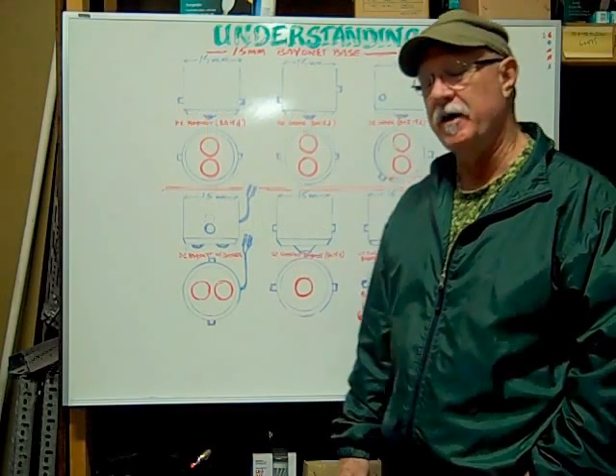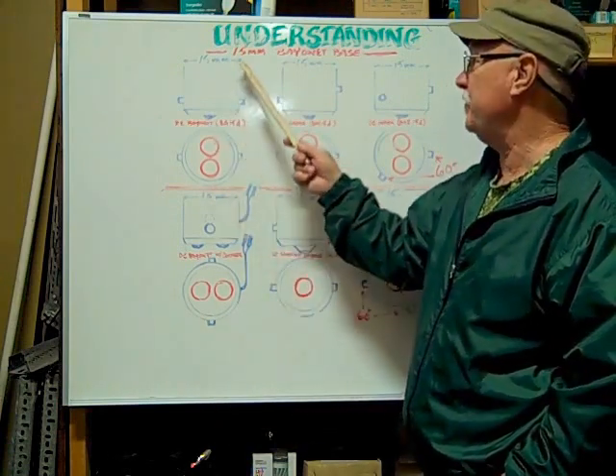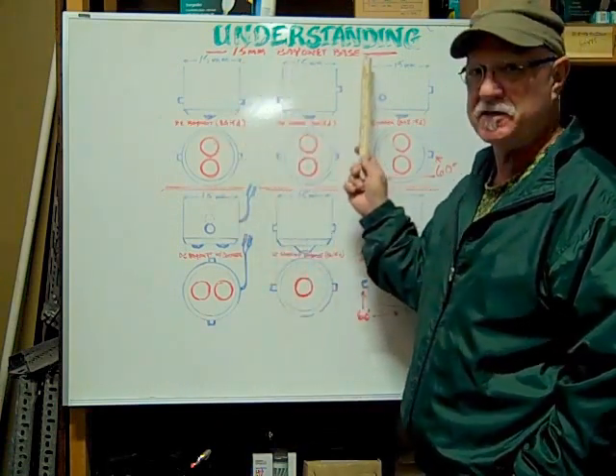Hi, here at Bulbtown we want to help you understand and identify 15 millimeter bayonet base bulbs.